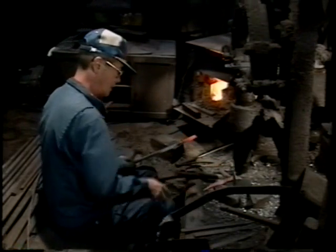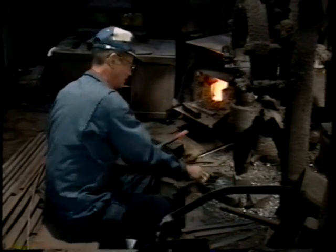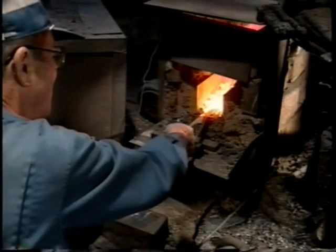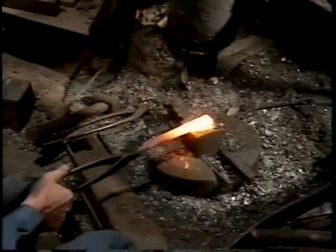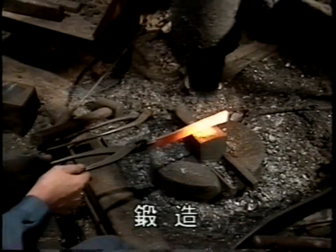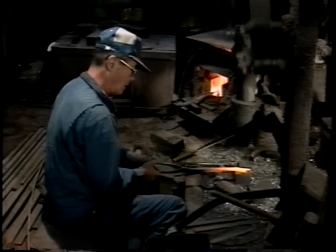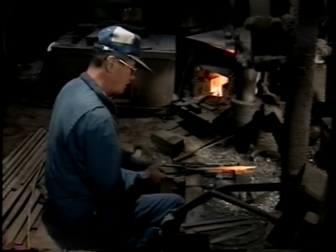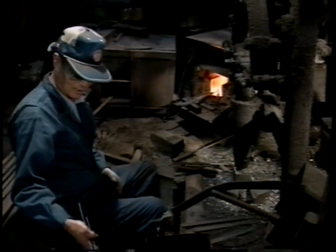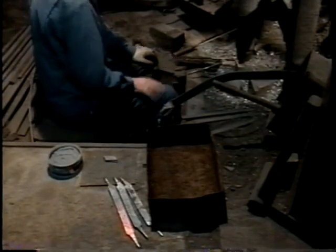刀身の形が整ったら、柄の中に入る中尾と呼ばれる部分を作り、切断します。次に、先ほどとは反対側を炉に入れ、反対側の中尾を伸ばします。こうして、一本の材料から、右刃なら右刃、左刃なら左刃を同時に2本ずつ作っていくのです。